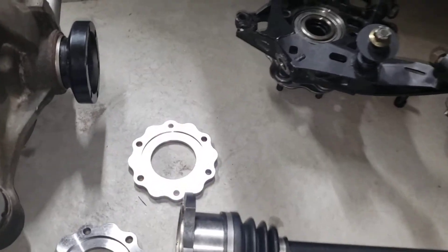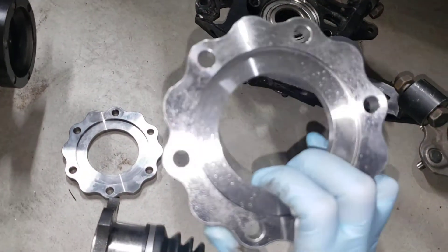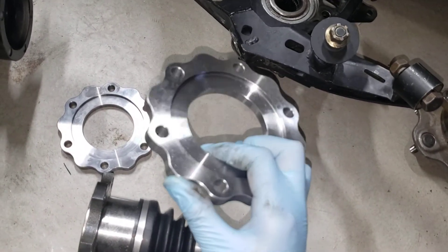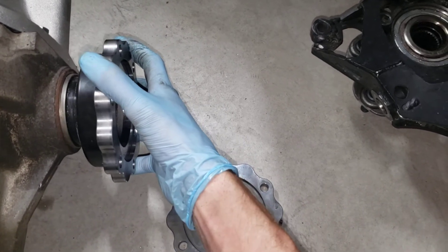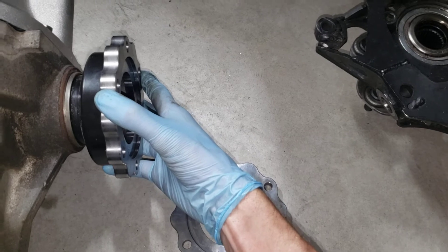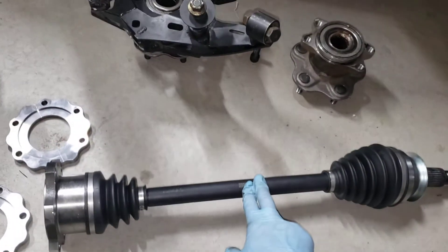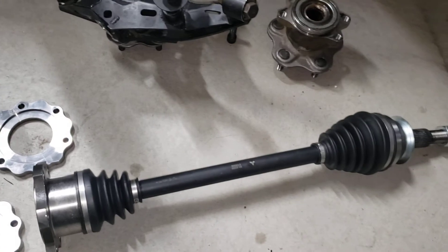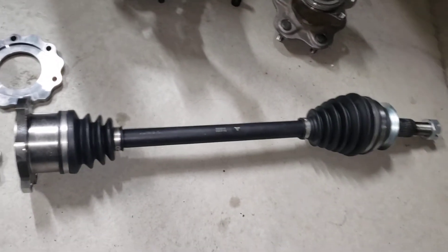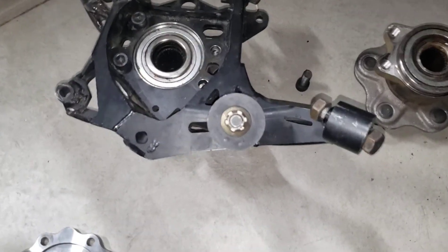My second option: these are 240SX R200 diff to 370Z axle conversion hubs - I think I got them from TF Works or something like that. I might have a machine shop weld these on, but since these stubs were $600 I'm not super enthused to cut them up. If 370Z axles fit factory length with the diff in there, I might just have them machine and weld these on, and then I can run 370Z axles - really easy, I can just go to AutoZone if I break one in a pinch.